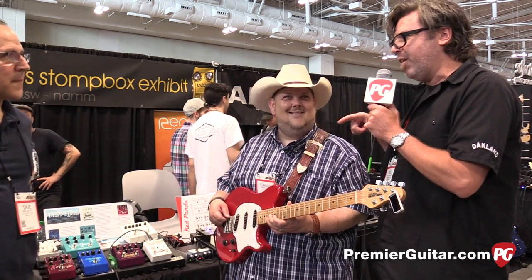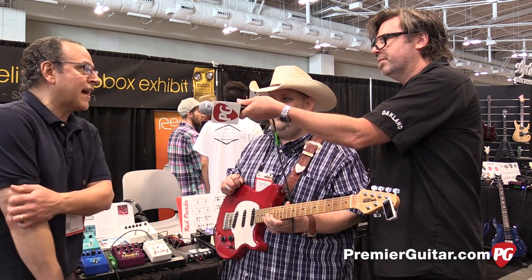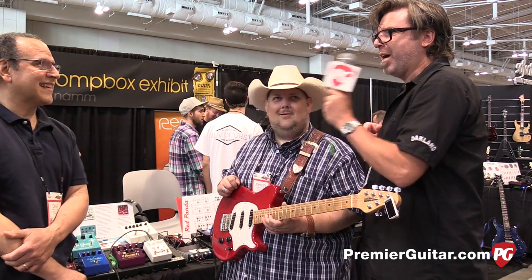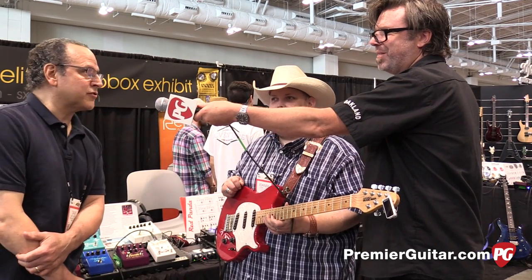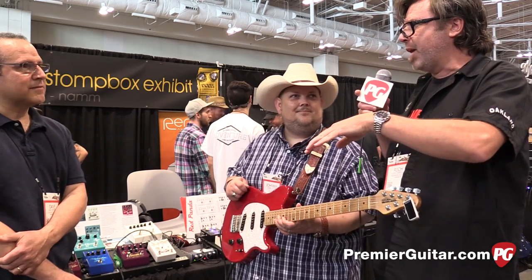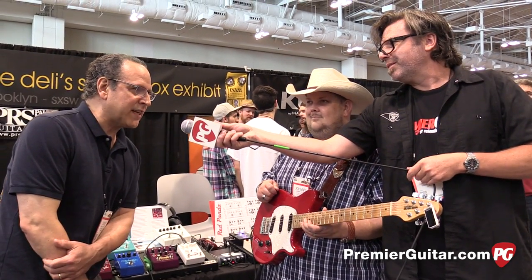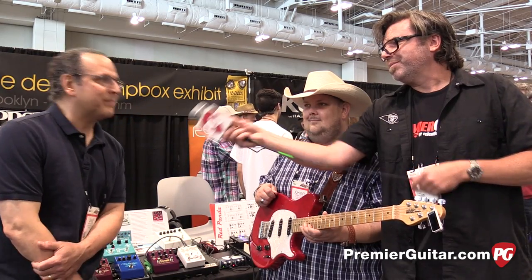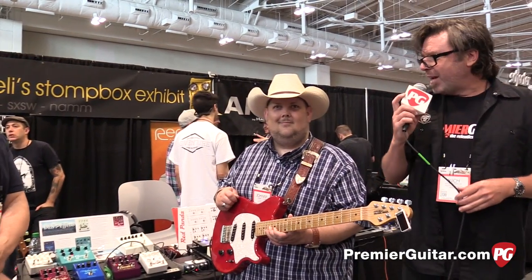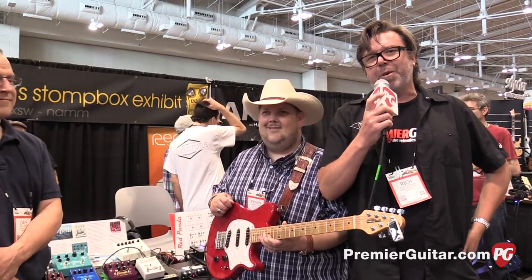Thanks so much. And Dave, is it available now? Yes, it is. It's out and we do have some dealer stock, so we're ready to go. Street price is $259. If folks want to find out more about the pedal or specs, where do they go? www.dlseffects.com. Easy enough. Dave, Johnny, thanks so much. This is Rich Osweiler for PremierGuitar.com coming to you from the 2015 Summer NAMM show. Thanks guys.